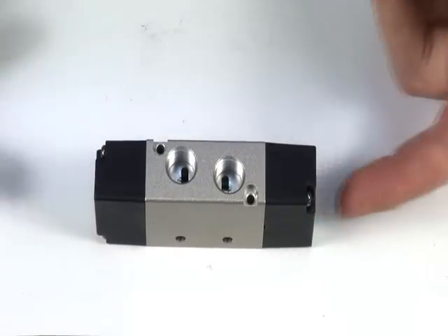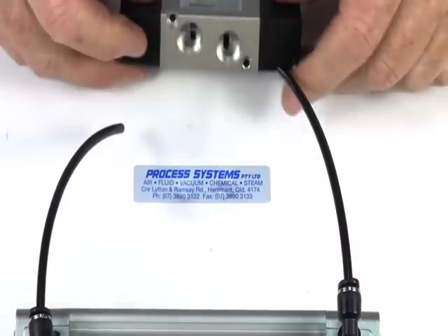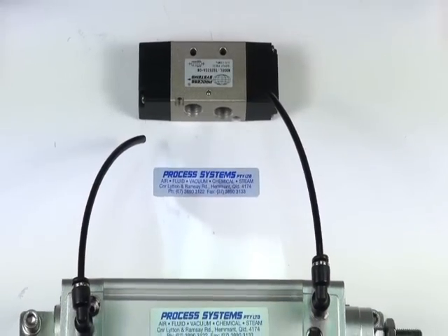The valve is operated from both directions and in this case it'll operate a double acting ram like this. We'll demonstrate that.